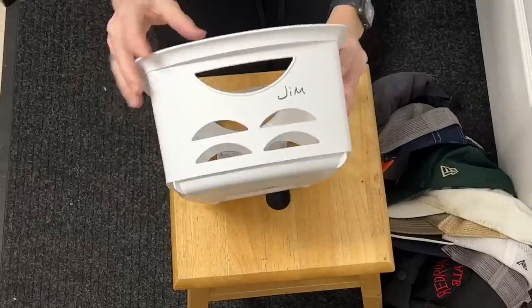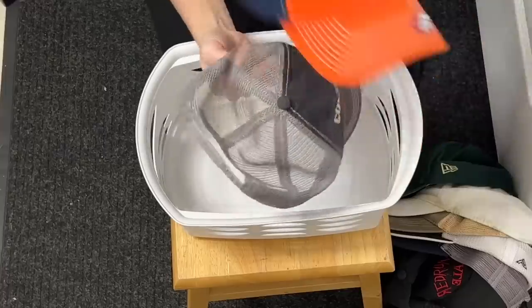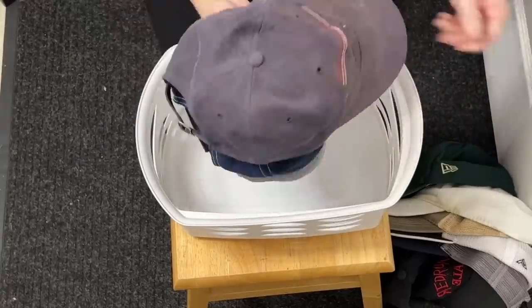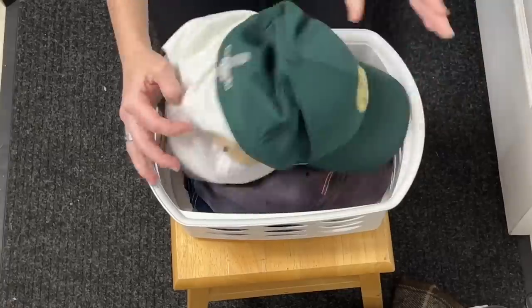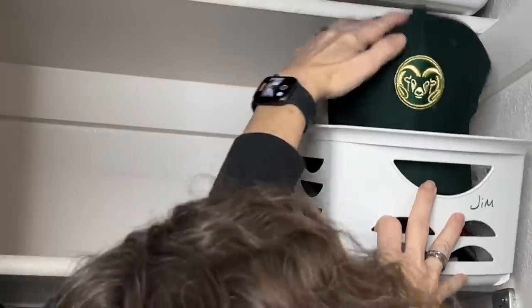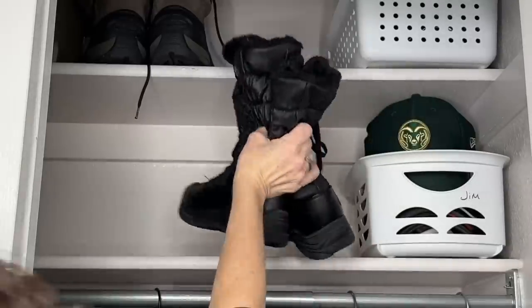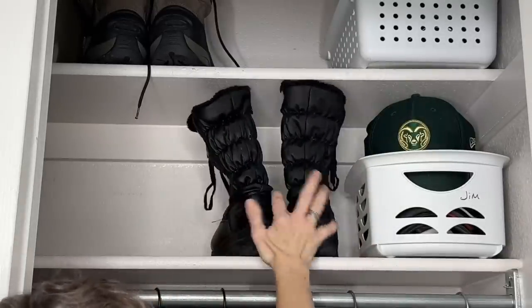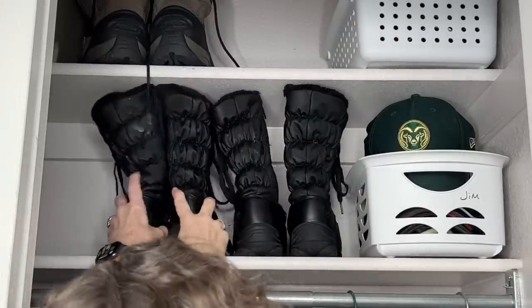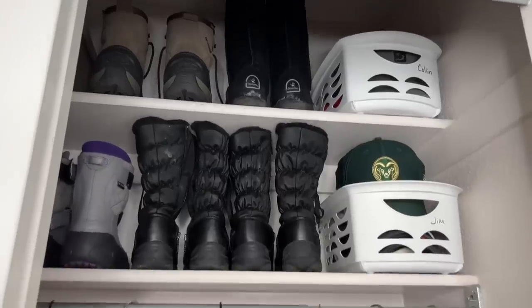Now we're going to talk about some of the things we can do with the shelves. One of the things I like to do is get some white baskets, and I can even write the name of the family member on the basket so they can reach up and know that's their basket. My husband has a lot of hats, so I'll place hats in one of his baskets — you can stack them or fold them up. The same can be done for hats, gloves, scarves, anything like that, with a basket per family member on the shelves.